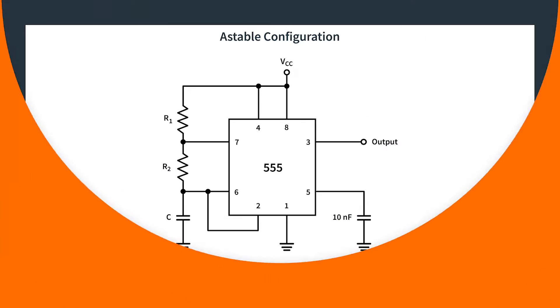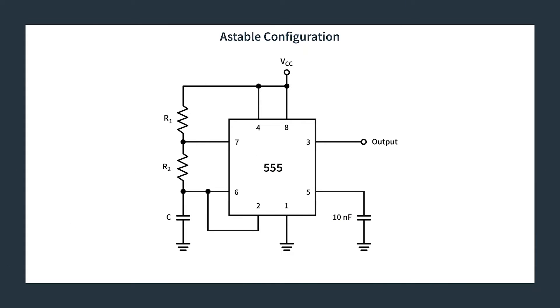Let's talk about the pinout configuration. Unlike the bistable configuration, we are not going to be attaching the reset to anything — it's just tied directly to VCC so that we don't accidentally reset things. Bistable is really the only configuration that used the reset pin as an integral part of its operation. You have your typical power and ground, and pin 5 (control) is just tied to ground via a capacitor to get rid of noise. And then there's our output, pin 3.